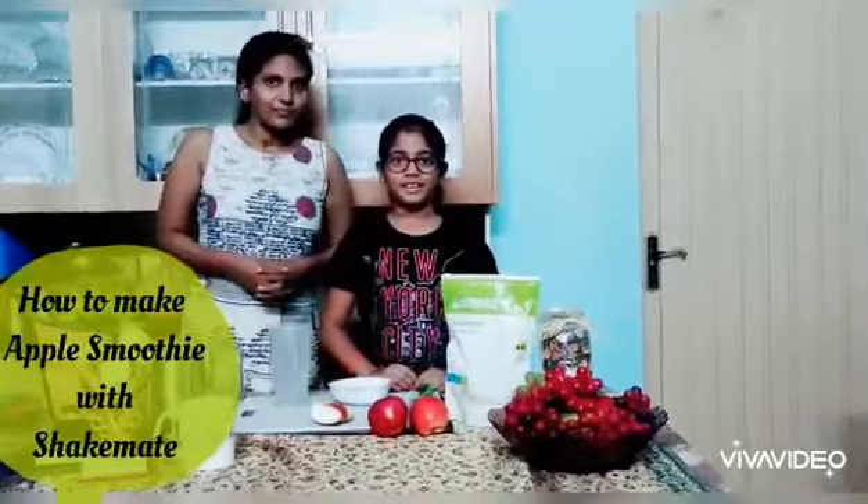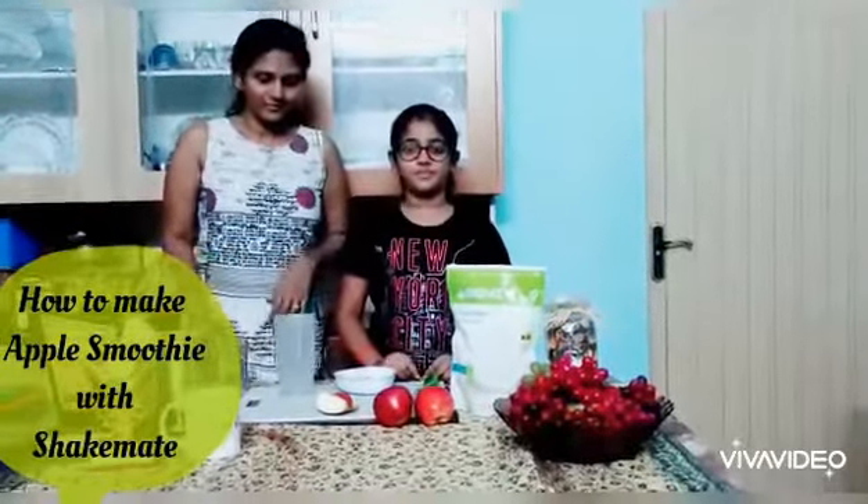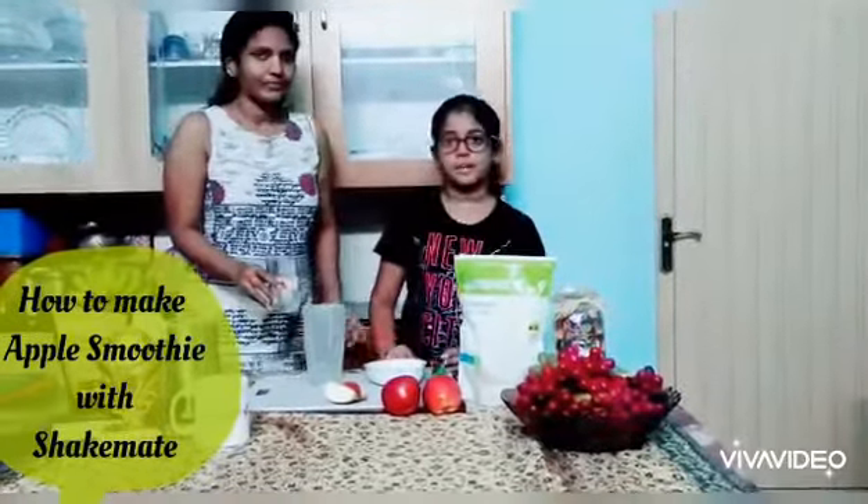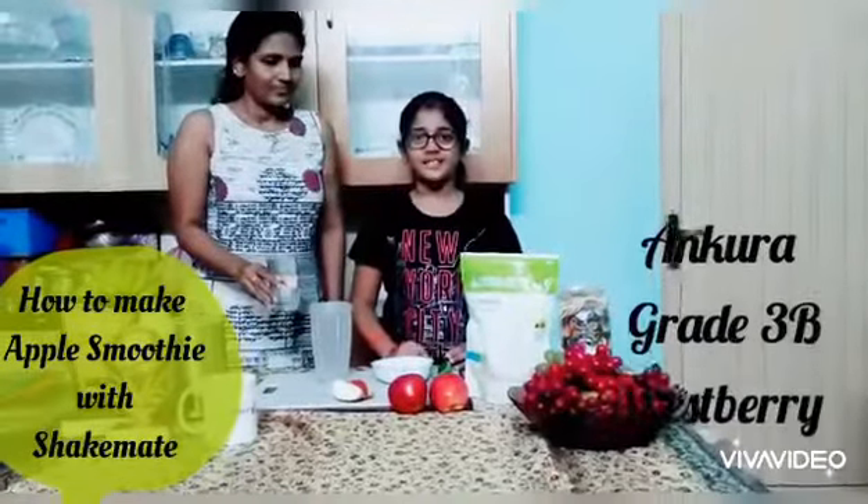So today, me and my mother are going to do an apple smoothie. We are going to tell you how to prepare an apple smoothie step by step. It is so easy — we are just 5 steps.